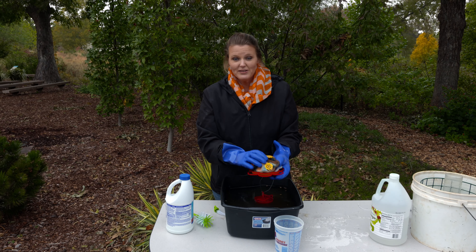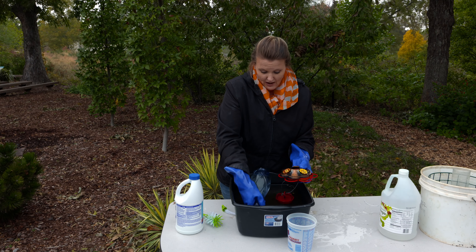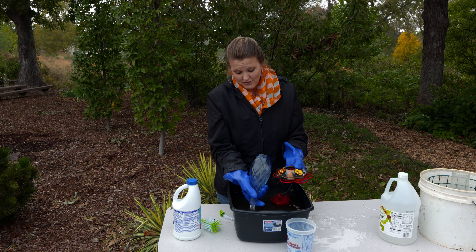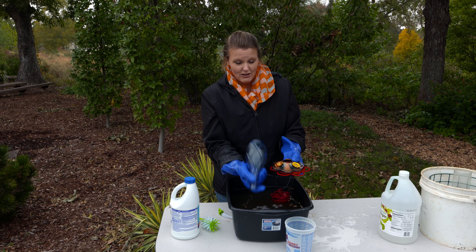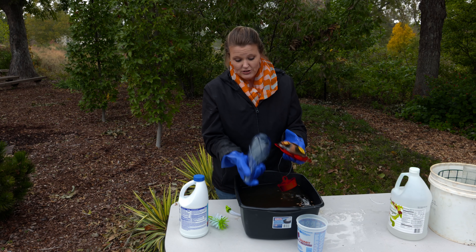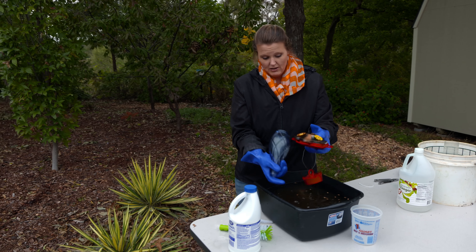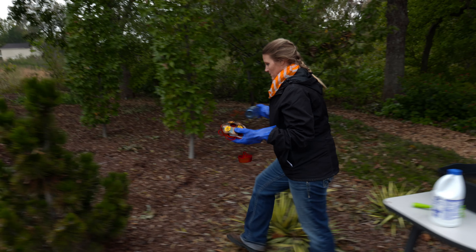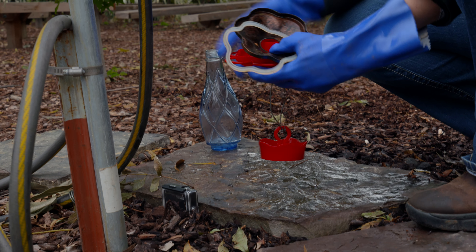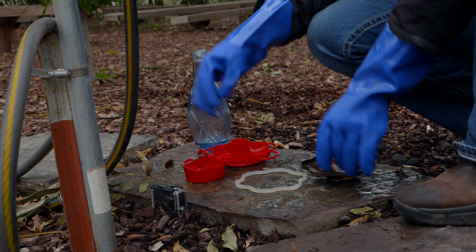We've got ours pretty well cleaned off. Whenever you use bleach, it's ideal to go ahead and boil them to rinse them afterwards, but make sure to check your manufacturer's label as to whether you can do that with your bird feeder or not. If you can't, you just want to make sure to rinse it thoroughly. We're going to lay our stuff out and wash it outside with the garden hose.